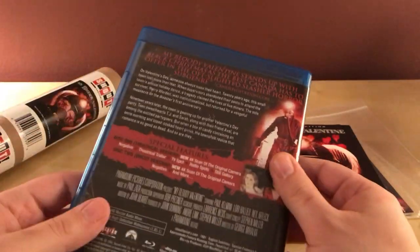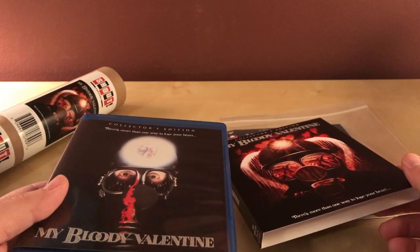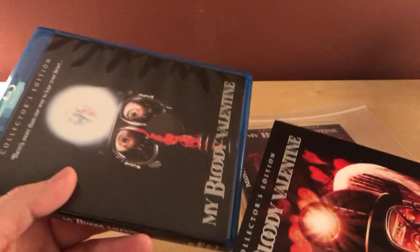I just watched it for the first time and I thought it was a pretty good film. Not bad. I have not seen the remake that came out in 2008 or 2009 or something — maybe later? I haven't seen that. I've heard it's not very good.